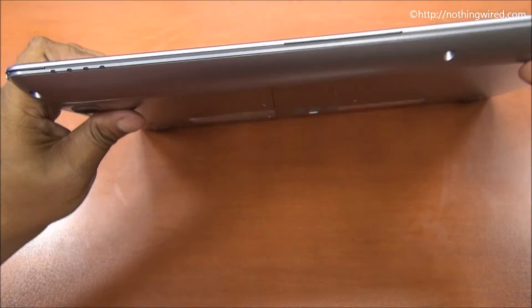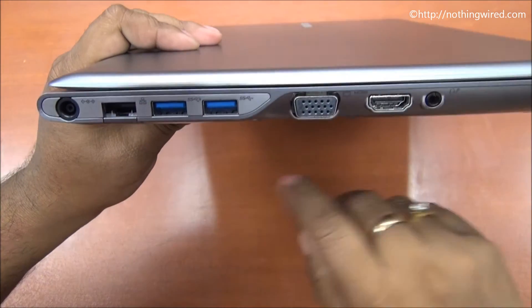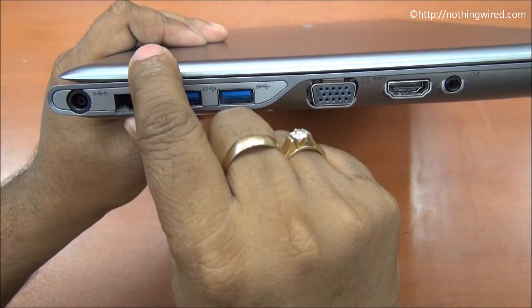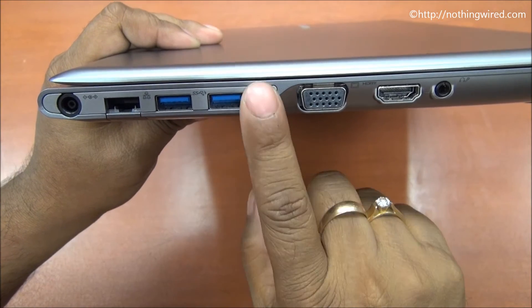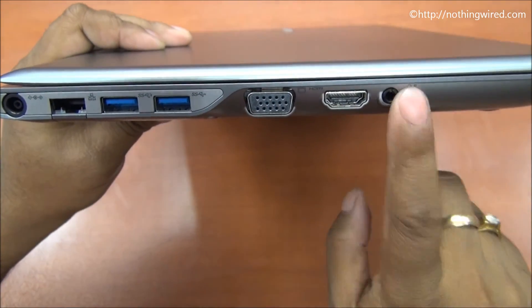We'll quickly show you some ports now. Those are the notification lights. On the left side you have a full set of ports: the DC in, LAN port, 2 full size USB 3.0 ports, VGA, HDMI, and the headphone jack.